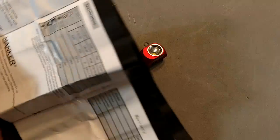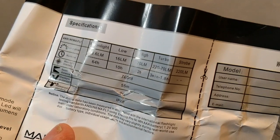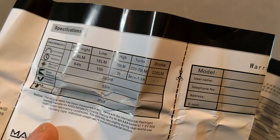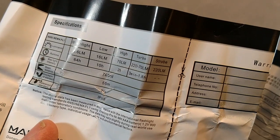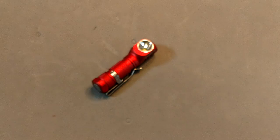The modes are: moonlight at half a lumen, 16 lumens, 70 lumens, and turbo at 270 lumens. It does step down after three minutes from turbo back down to 70 lumens.